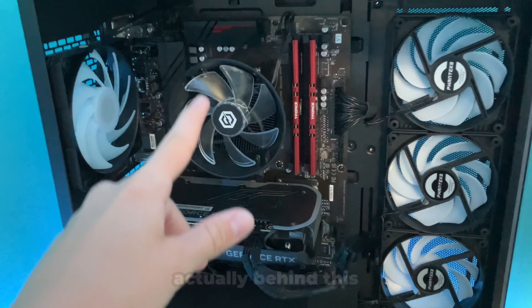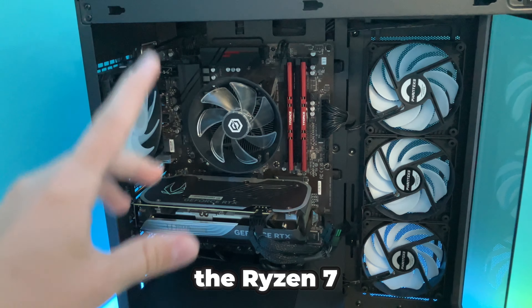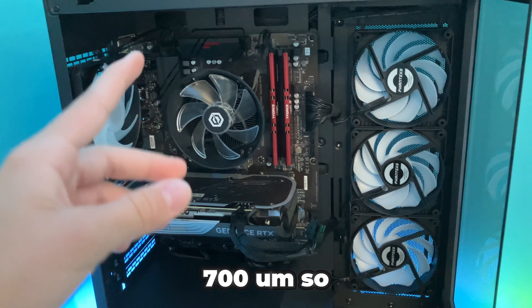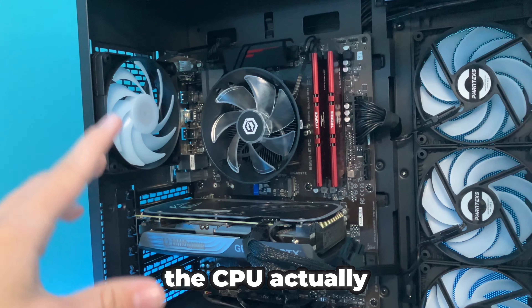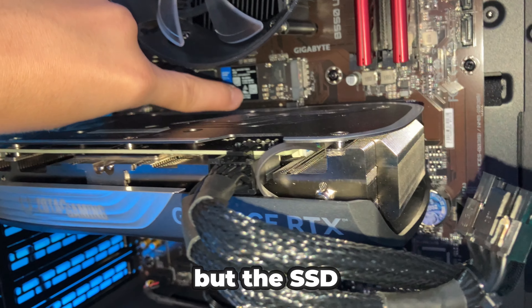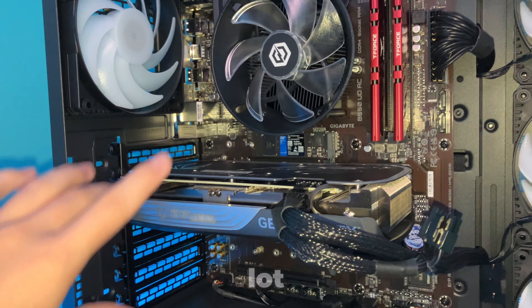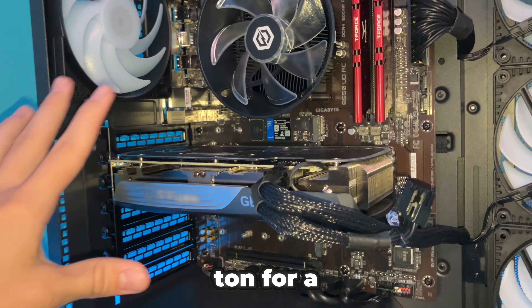The CPU is actually behind this clear fan right here. It is the Ryzen 7 5700, so it is a really good CPU for this PC. The CPU actually does have 8 cores in it. The SSD is down there — it's actually 2 whole terabytes of storage, which is a ton for a PC.